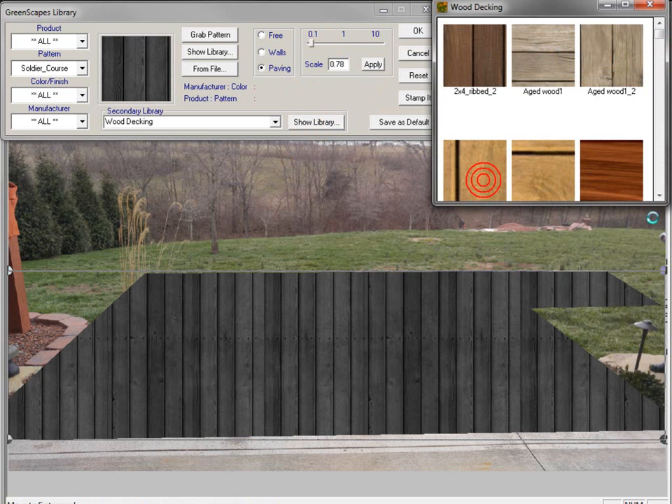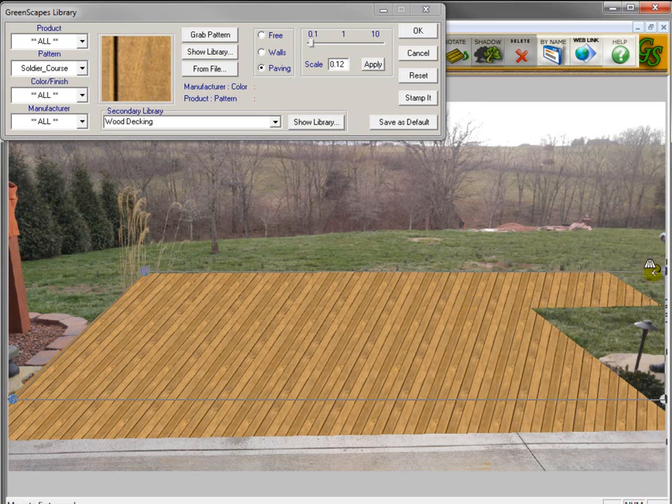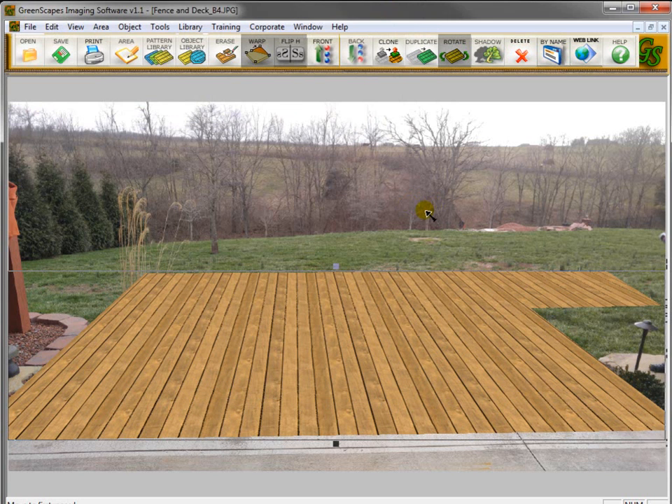Let's pick the one we want — I want to use this blonde wood. So now I've got the wood in there. I need to adjust the perspective. To do that, I grab the perspective handle and bring it over to the edge of the deck on one side, then bring it over on the other side so it lines up with this edge. You could go in and scale it just a little bit, get it exactly how you want it, and then click OK to exit this menu.